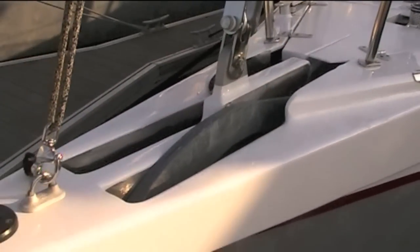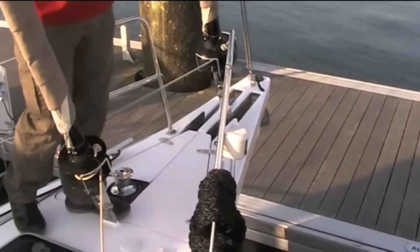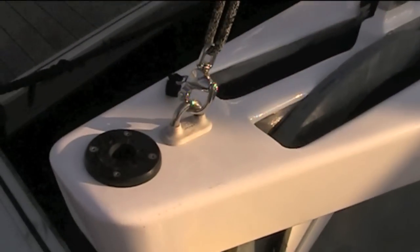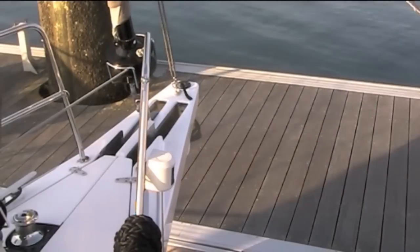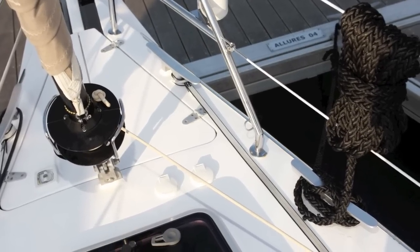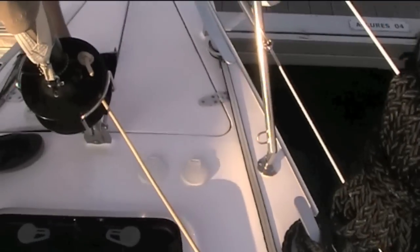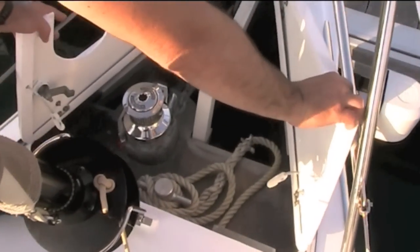Up at the bow here, there's a massive double bow roller with a spade anchor in it at the moment. Also at the end you'll see the two-to-one halyard for the genoa or for the code zero, and a tack for it there. That socket there is for a passerelle, but it can also be used as a bow ladder in Scandinavian territory. Two sets of cleats on either side, so you can be alongside and also rearranging your mooring at the same time. In here, we've got the windlass and a huge anchor locker.